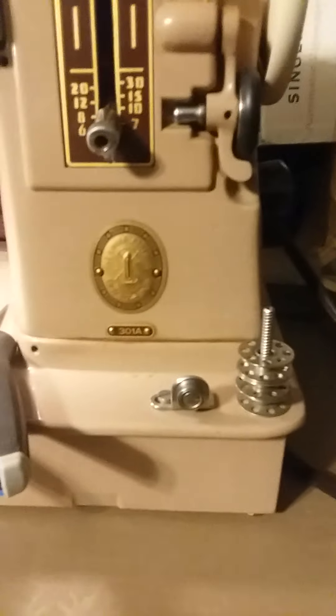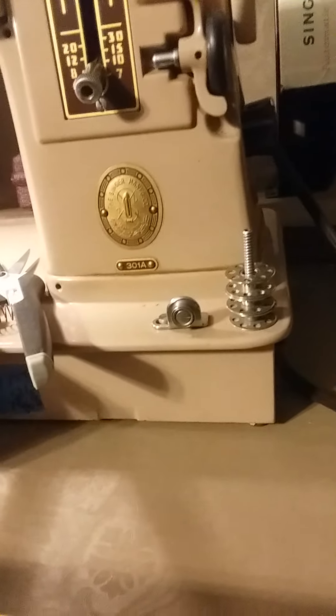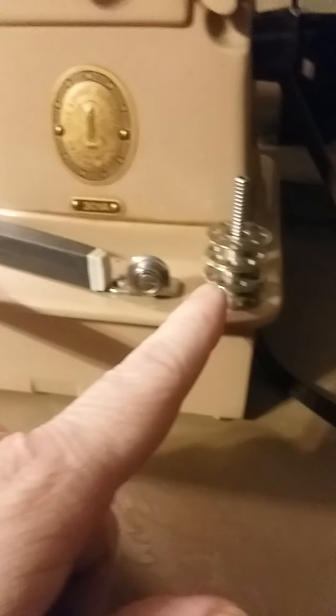This is the Singer 301. These use the same bobbins as the featherweight, and it comes with the Singer automatic zigzagger.